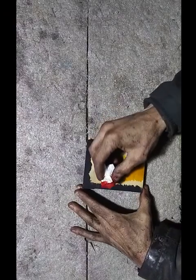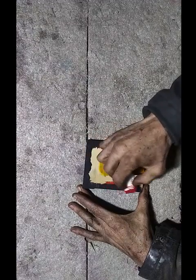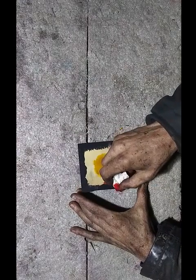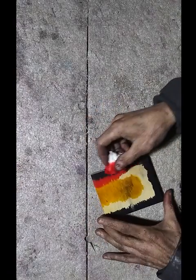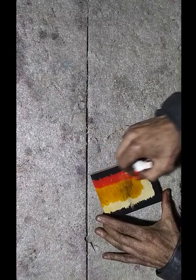All right, then you do the red. Once I finish doing this I'm going to show you some examples on some bodies, necks, and headstocks that I've already done, to give you an idea of what it looks like on a real guitar. You don't want to get too much into the black or the yellow part with this red, but you want to get it just barely so that you get some blending. You can see how it's kind of turning orange there.